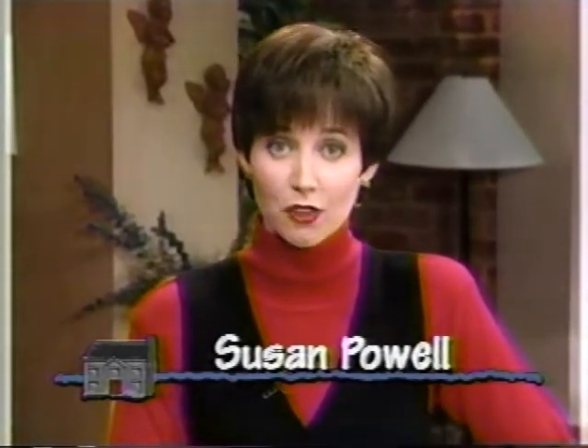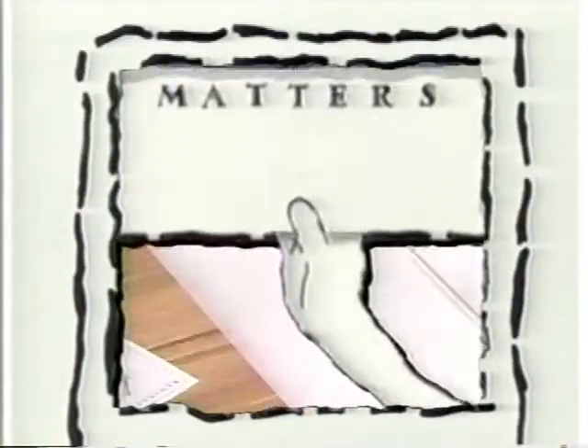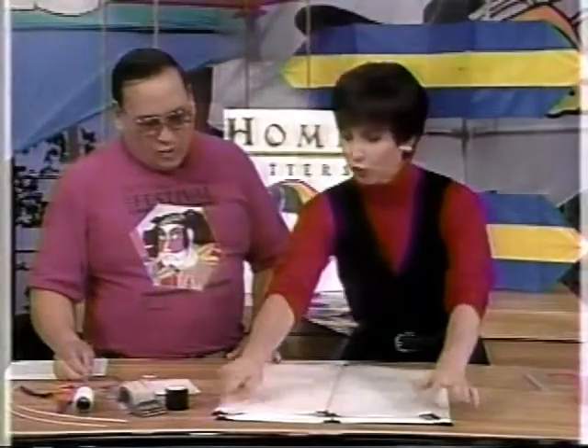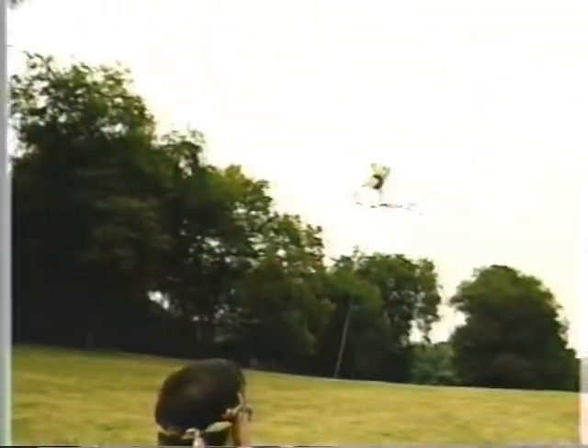Hello everyone and welcome to Home Matters, where every day we'll help you make the most of your time and money. I'm Susan Powell and I'm so glad you joined us. On today's show, let's go fly a kite. We'll show you how to make a simple, inexpensive Japanese kite, then head for the park to fly our new creation for fun and relaxation.